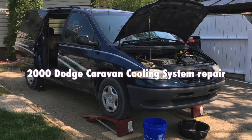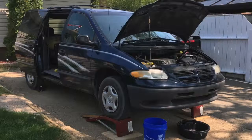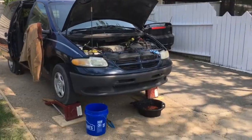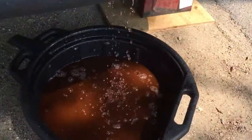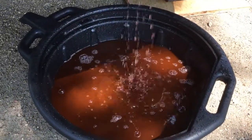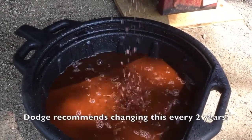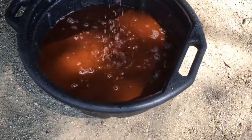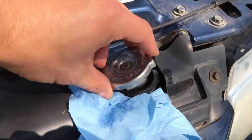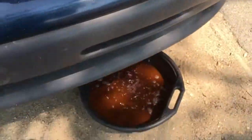Today on Driveway Mechanic we're going to change the antifreeze on a 2000 Dodge Caravan 3 liter. It's called Driveway Mechanic because I don't have a garage, so I do all my repairs on my driveway. We're already starting — I've opened the petcock underneath the bottom of the rad and opened up the rad cap, which was cold, to get additional pressure flowing into the drain.